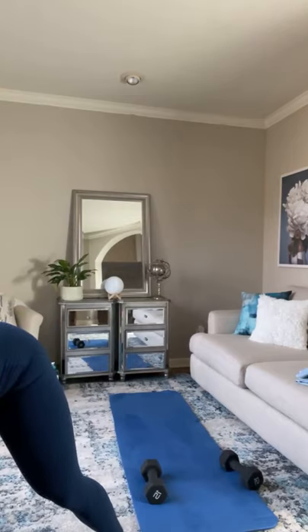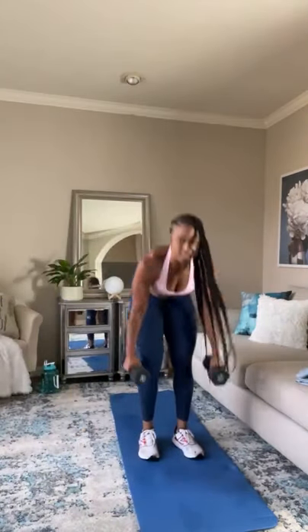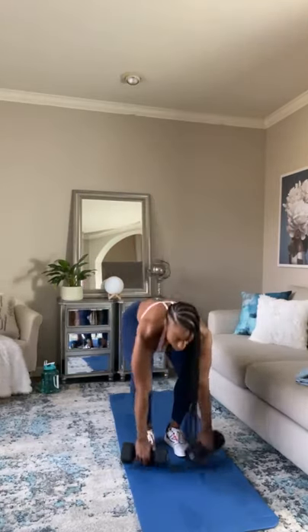Front and side lateral raises — that's going to be side, front, side, front. If you need to drop your dumbbells just to give your shoulders a little bit of a break, do that. And you can just go front, side. When you're ready, just pick it back up and keep it going.